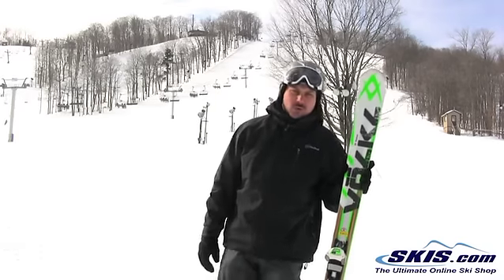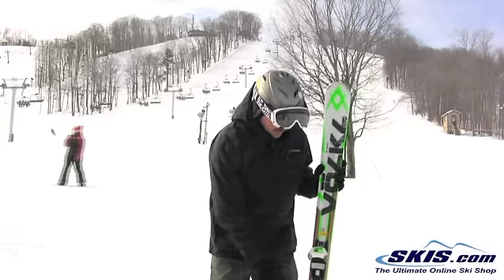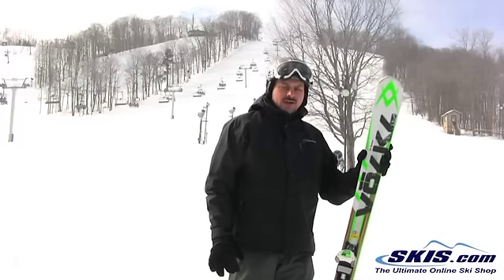I'm Adam and I was just skiing on the Volkl RTM 84. I give this ski 5 out of 5. 84mm underfoot, it has a full rocker shape to it, which is nice and powerful on the hard pack.